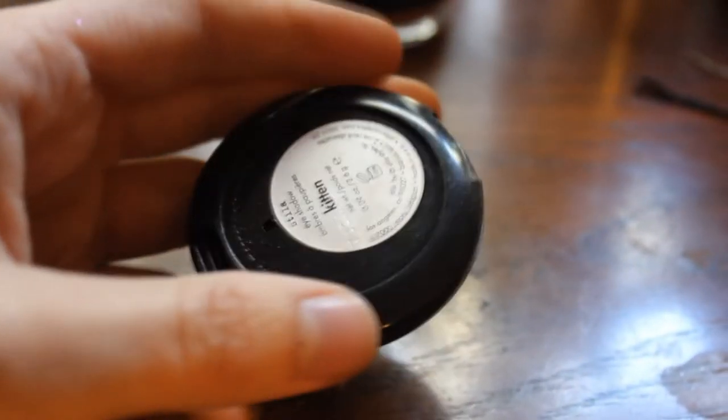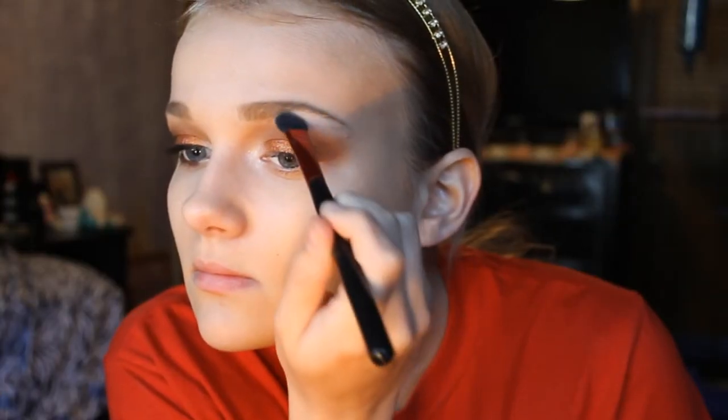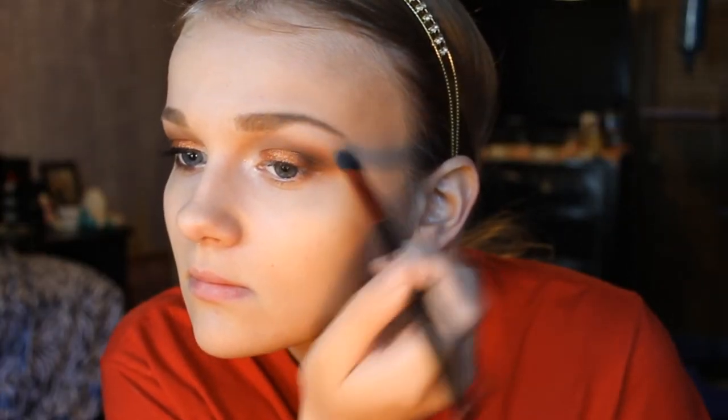The last eyeshadow I'm gonna take is Stila's Kitten, and I'm going to place that on the inner corner — I think this really just ties the look together. For my brow bone highlight, I'm going to use Vanilla Bean, but use any highlight shade that you prefer.